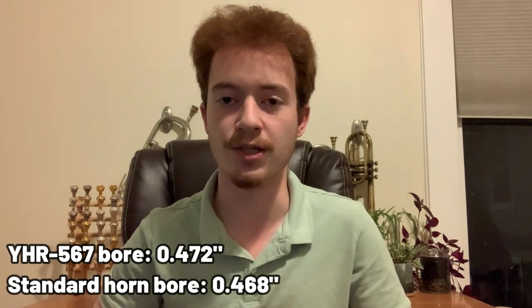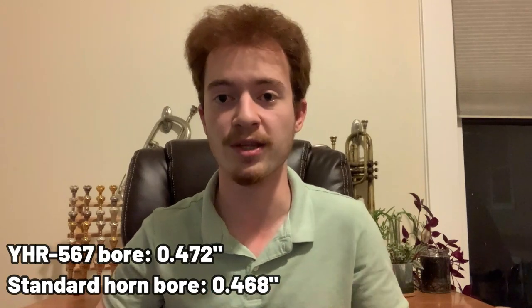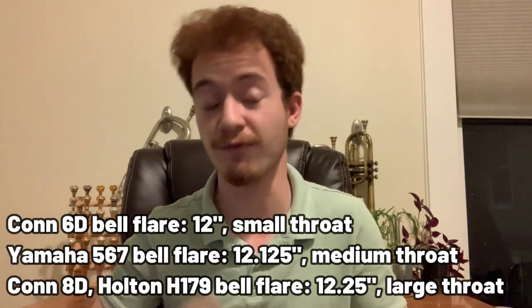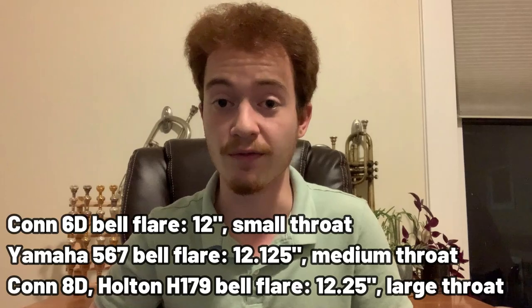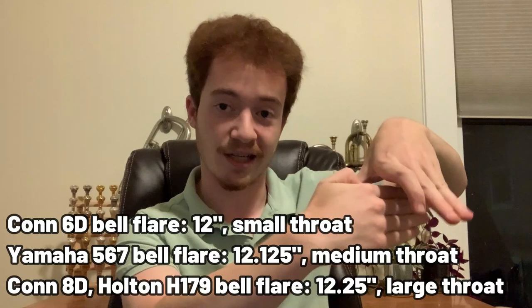A couple of technical specifications: the bore of the 567 at the valve section is 0.472 inches in diameter, which is interesting because almost every other French horn I've encountered has been 0.468 — that's very much been the standard, so it's interesting to see that four-thousandths difference. The bell flare is 12 and 1/8 inches in diameter, somewhere between the 12-inch and 12 and 1/4-inch measurements we frequently see, and the throat of the bell is a medium throat, meaning your hand is going to be a little more cramped than on something like a Conn 8D or a Holton 179 that has a very spacious throat.